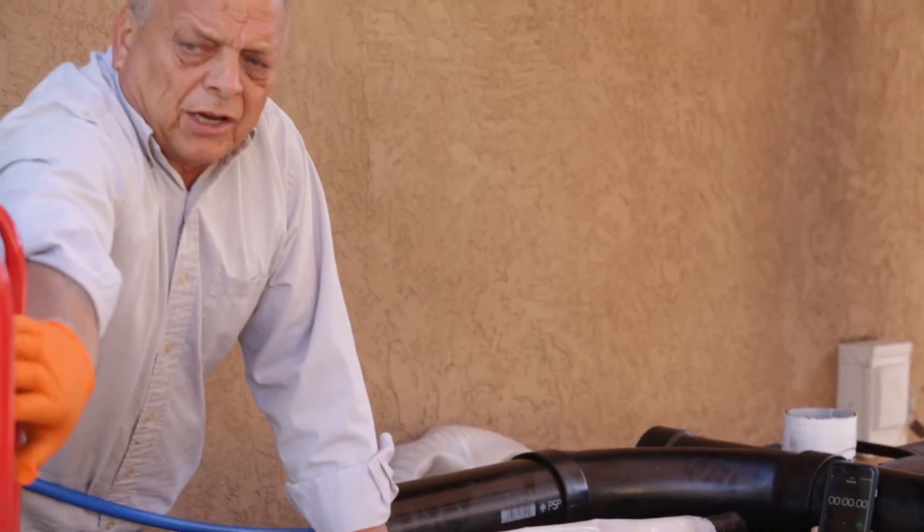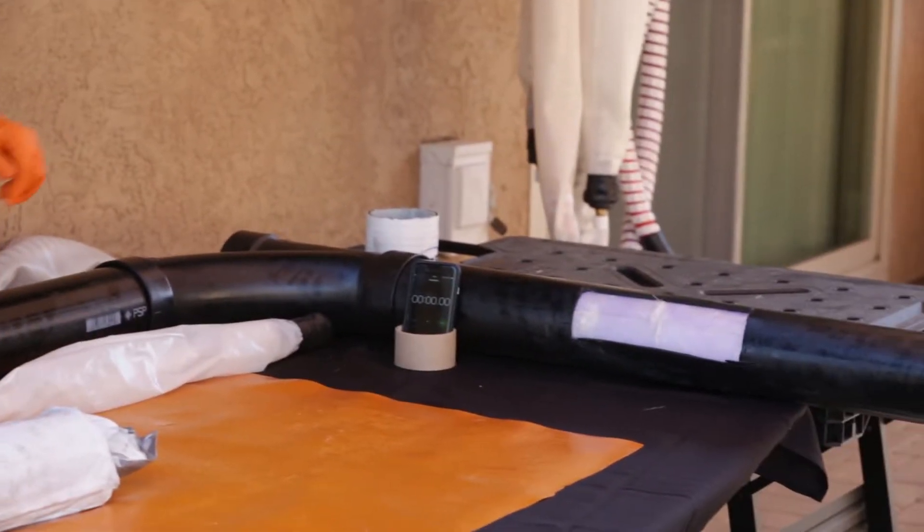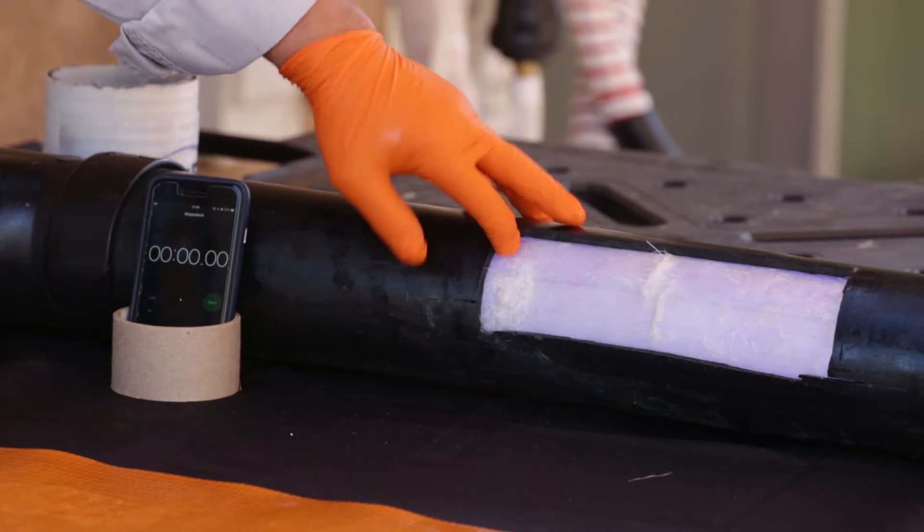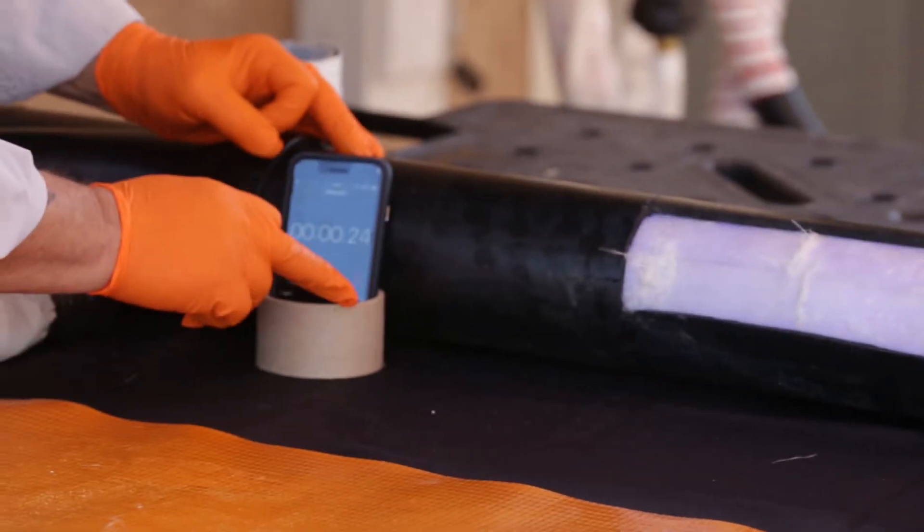By activating the lights — we turn on the lights — the system is going to start curing. As you can see it's still soft and we start the timer.